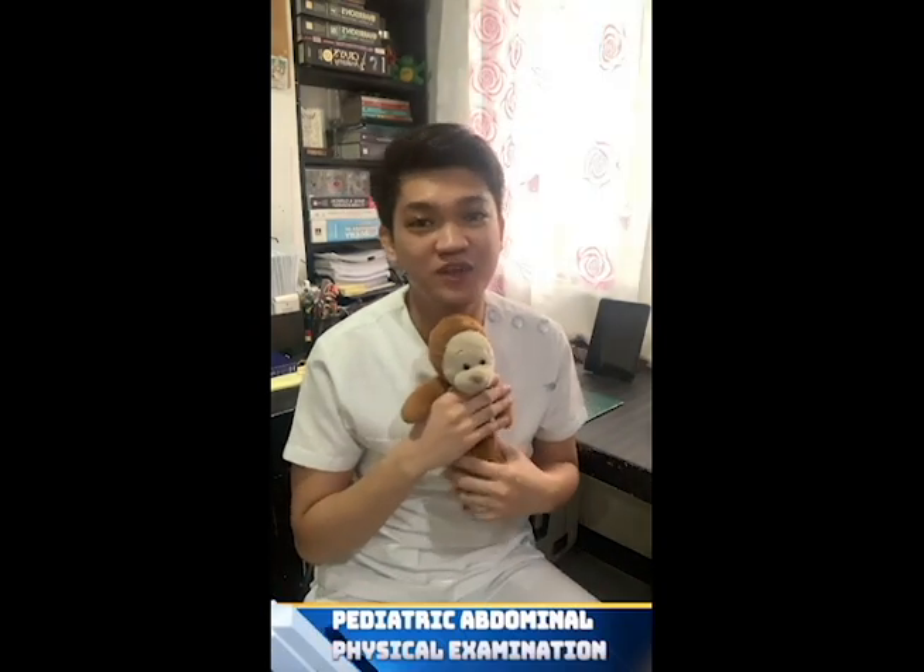After doing the physical examination for the abdomen in the pediatric age group, we must explain to the parents the findings and then thank the parents and the patient. And that's it for our video for the day. I hope you have learned the proper way of doing the abdominal physical examination for the pediatric age group.